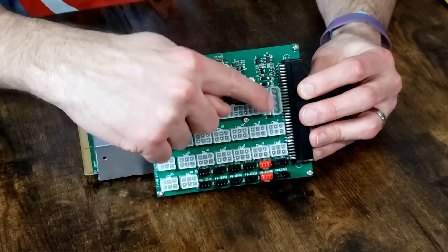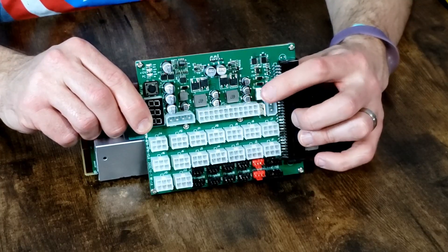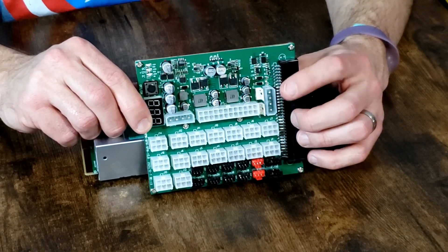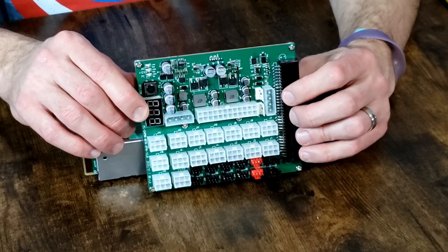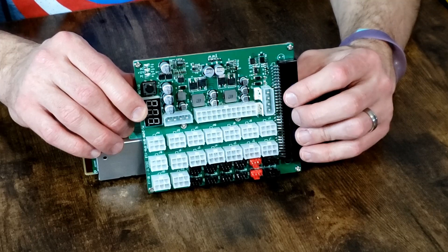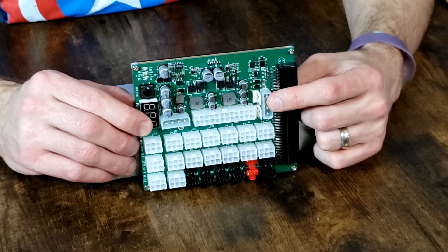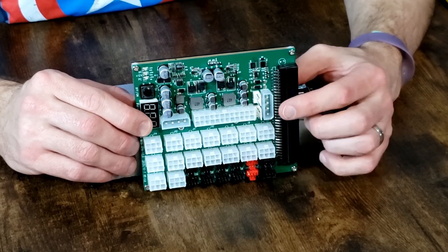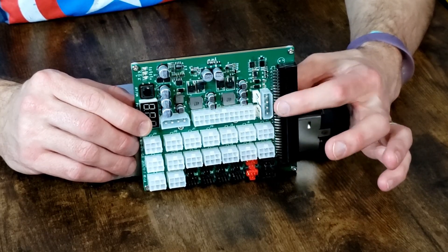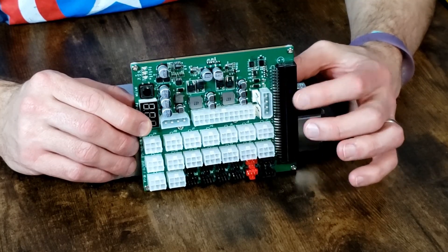It has dual mini 4-pin plugs where you could connect additional server power supplies or additional breakout boards. This would power up and trigger off of these mini 4-pin running to another breakout board. It also highlights a Molex adapter — this specific plug is for if you're running an ATX power supply as the primary, and then you would run the Molex from it into this breakout board, which means the ATX would trigger this to turn on.